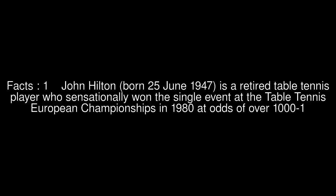John Hilton, born June 25, 1947, is a retired table tennis player who sensationally won the singles event at the Table Tennis European Championships in 1980, at odds of over 1,000 to 1.